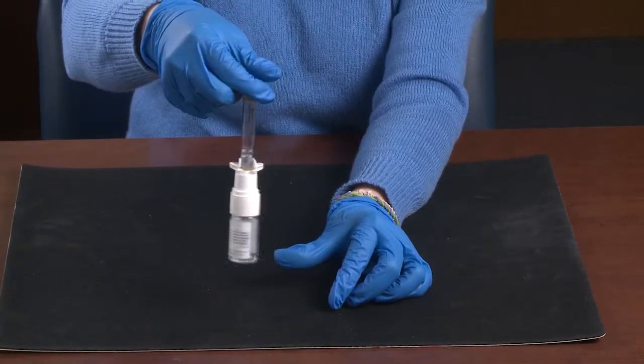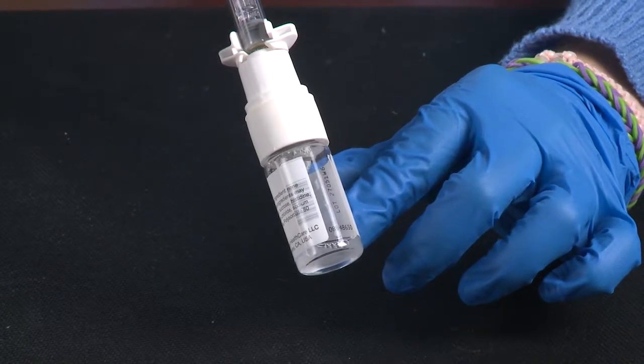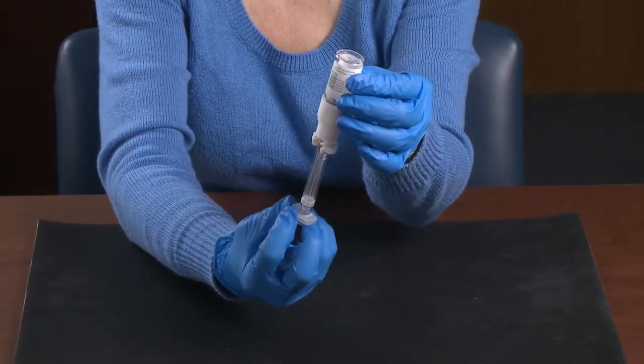Mix completely by slowly swirling the factor. Inspect to make sure that there are no particles and the factor should be clear. With the syringe and plunger rod attached, turn the system upside down and withdraw all of the factor.